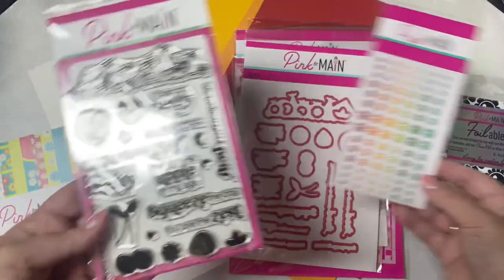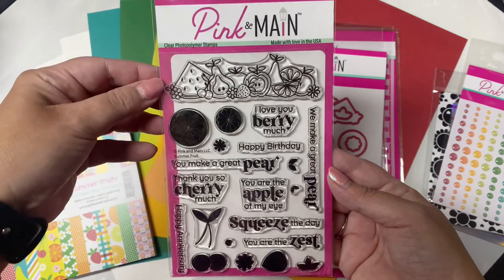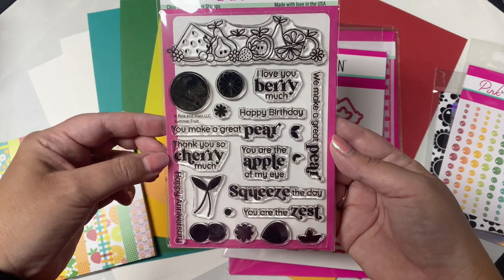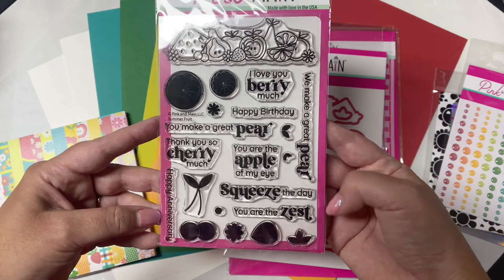There's a pack of glitter enamel dots in three different sizes. This is the exclusive photopolymer stamp set called Summer Fruits, and it's a combination of images and sentiments. It has a long stamp across the top of all the different types of fruits, plus a few layering stamps — one citrus, some cherries, and a strawberry — plus nine different sentiments.